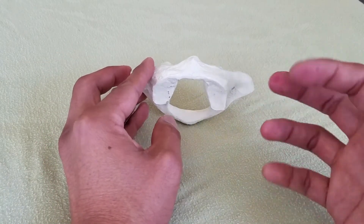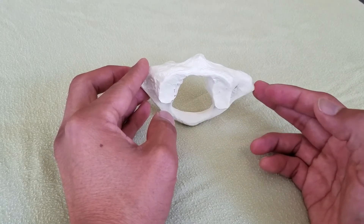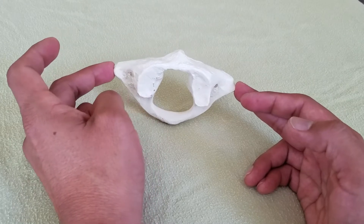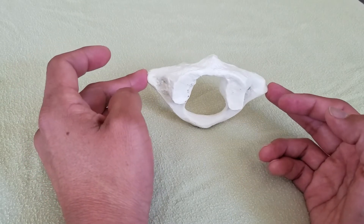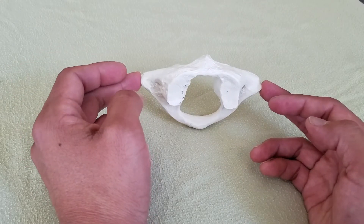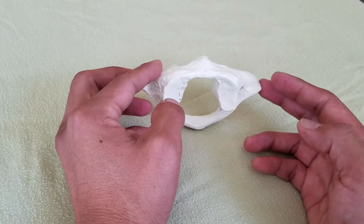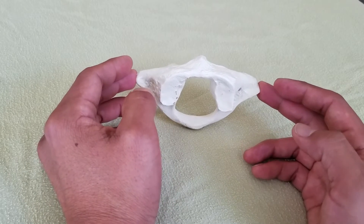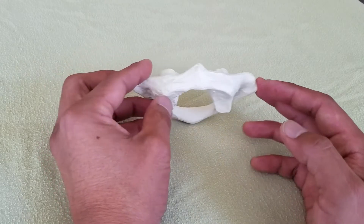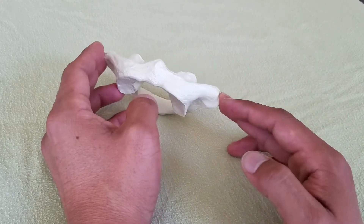Now we're getting a picture of the atlas. If my right hand middle finger sank in all the way and my left hand didn't, we might have a left lateral shift. Combining that with the earlier information, we now have a picture of a superior move and a lateral shift together.